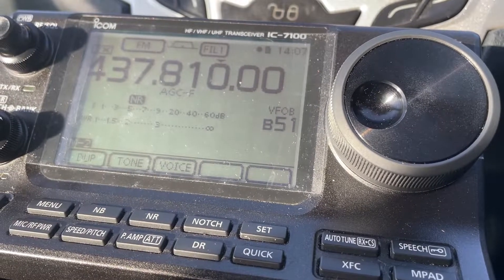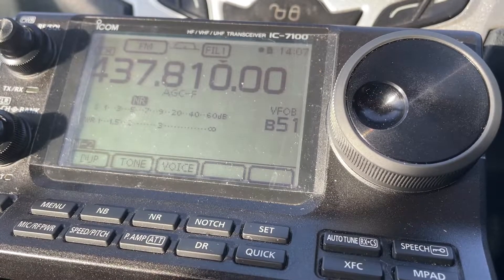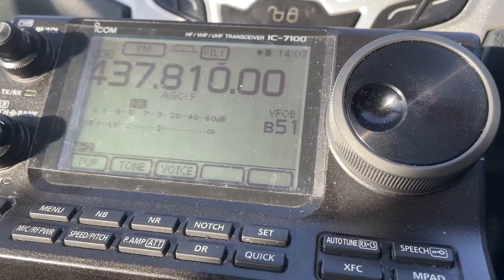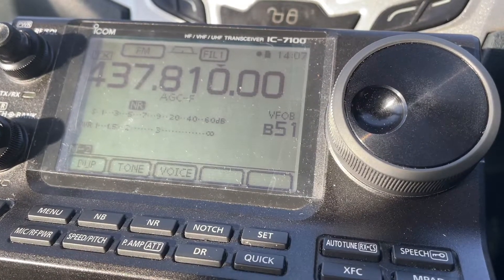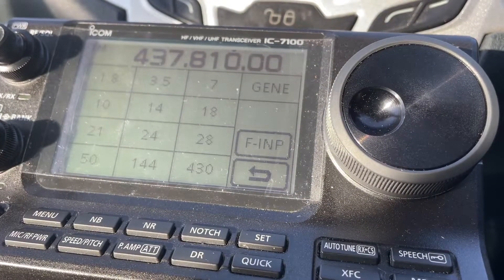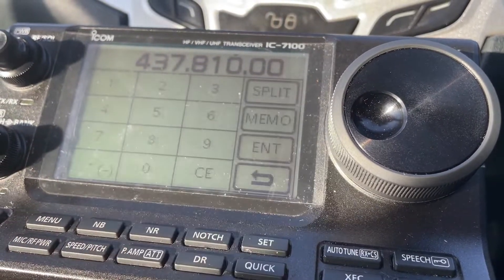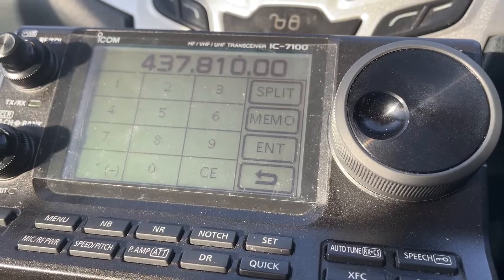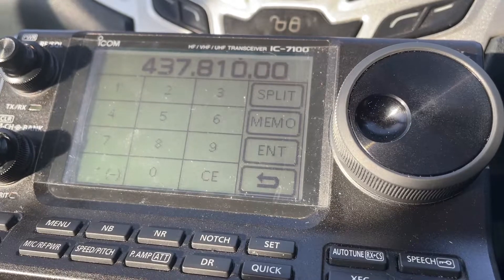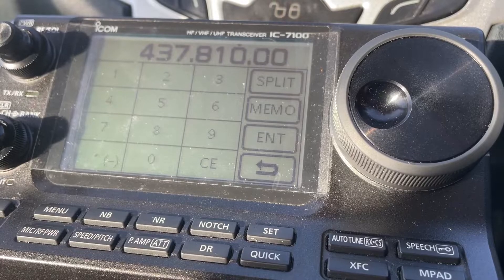I'm going to go into a bit more detail on how I set up and configured the IC-7100 for the ISS. In VFO mode, put the receive frequency in first. Type in 437.800 or thereabouts — it depends where you want to start. If it's coming towards you, you might be better off on 437.810.